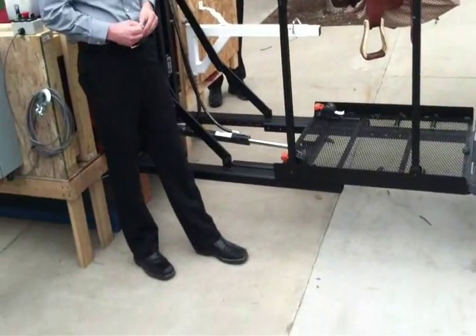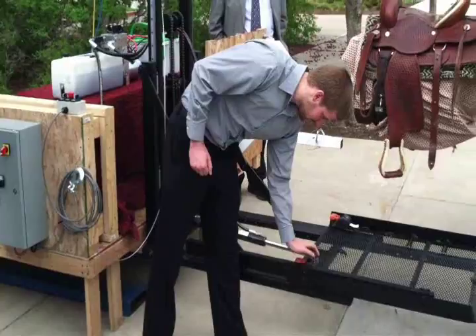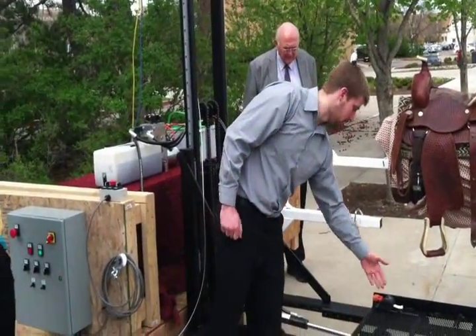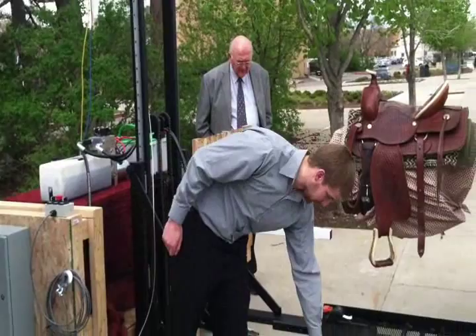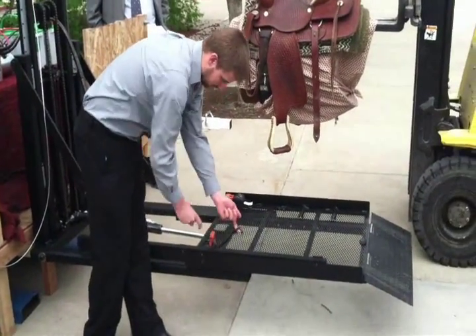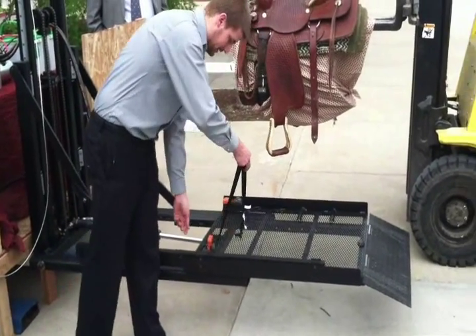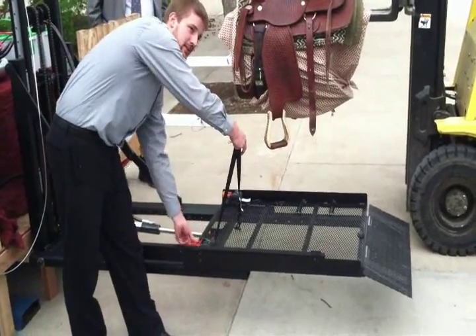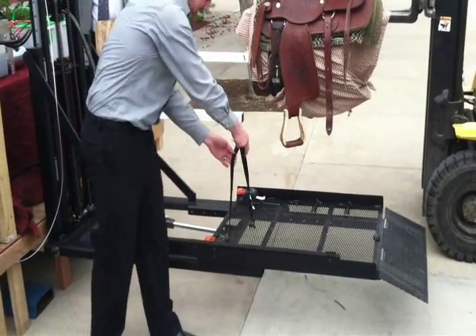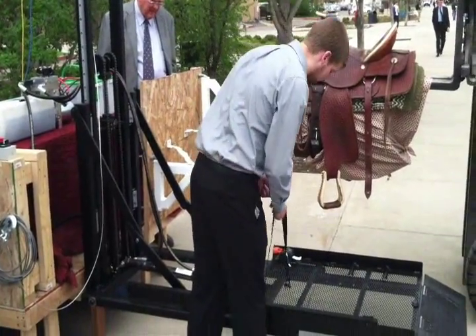Besides that, there are two safety restraints on top of the platform. Once the rider is on top of the platform, they can grab these — they release, and there are two D-rings on the platform that they can hook the hook to. They ratchet it down and that secures it, holding the wheelchair down so they are not able to move at all.